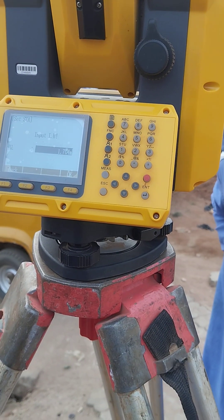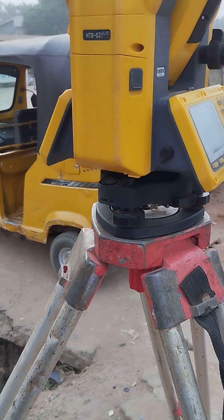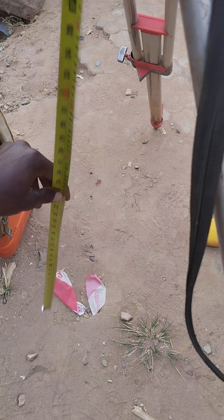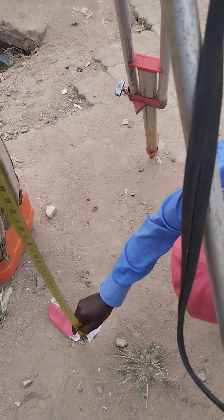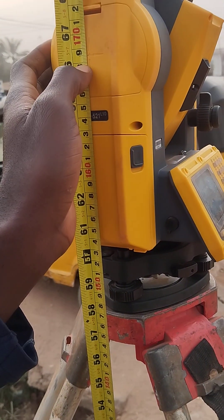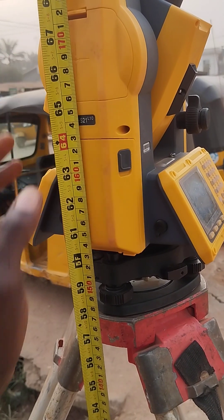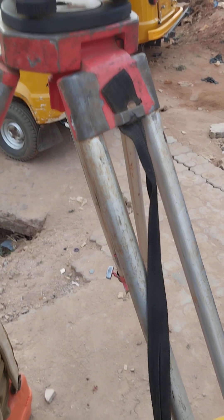Now I'm going to measure my slant height — from the tip of the rod on the ground to this line. You can see I'm getting one point six eight five — 1.685. That's okay: 1.685.